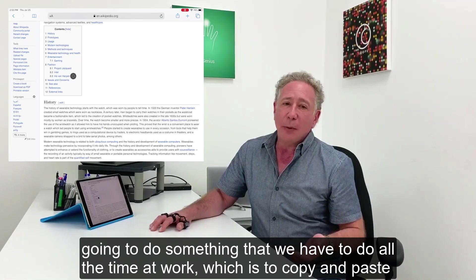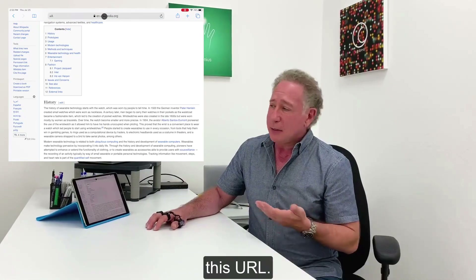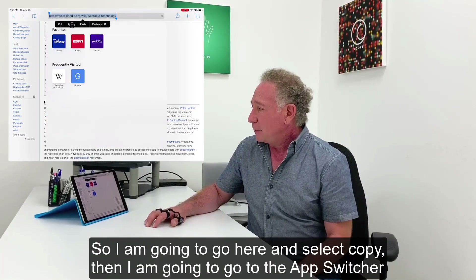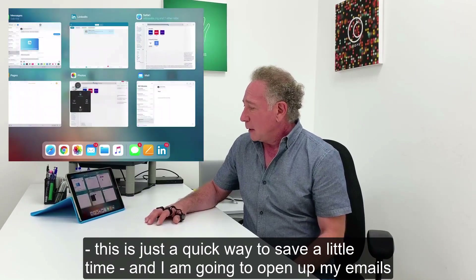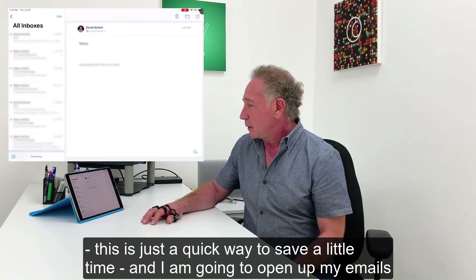Now I'm going to do something that we have to do all the time at work, which is to copy and paste this URL. So I'm going to go here and select copy. Then I'm going to go to the app switcher — this is just a quick way to save a little time — and I'm going to open up my emails.